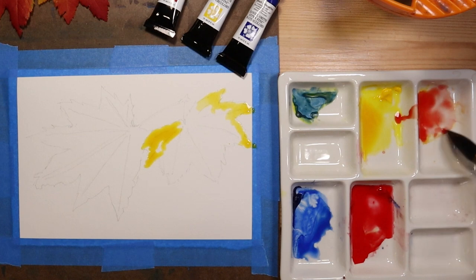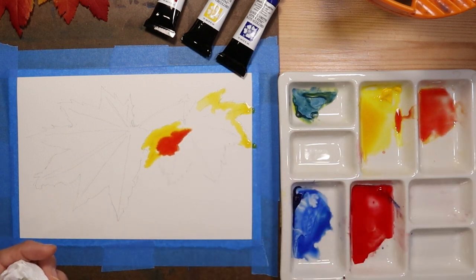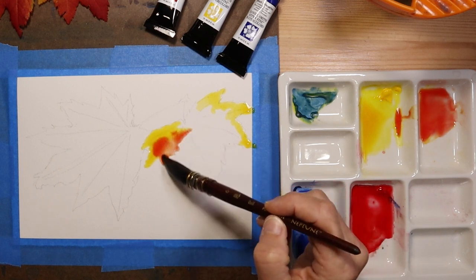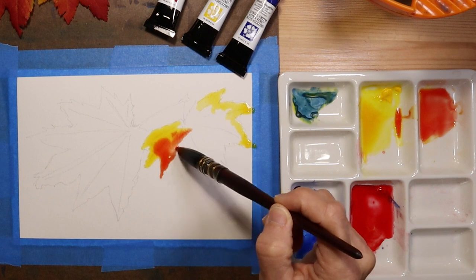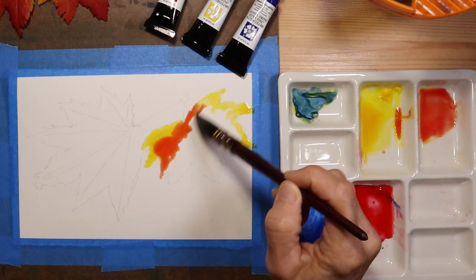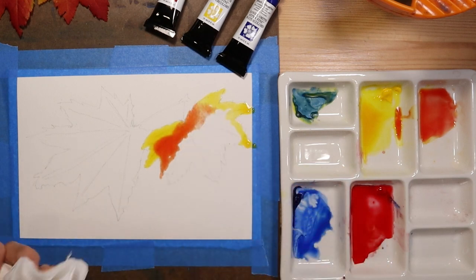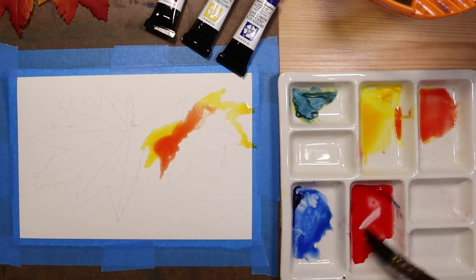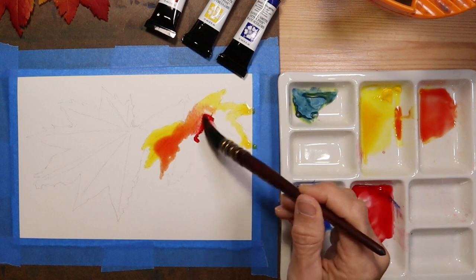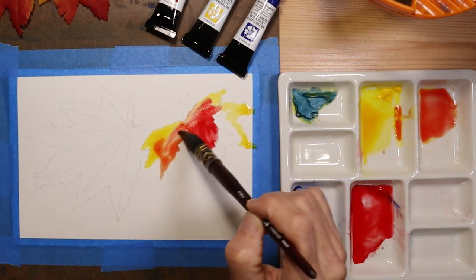I've got a fair bit of water here on my brush, and I'm doing a wet on dry application, trying to go from the bright yellow on one end of the leaf to red — darker red — here. I'm going to take some of that water off the brush and get a little bit darker application of my perylene red, just allowing these colors to blend and mix on the paper.